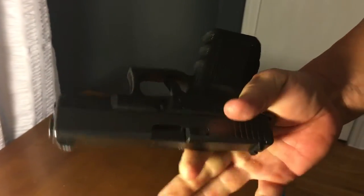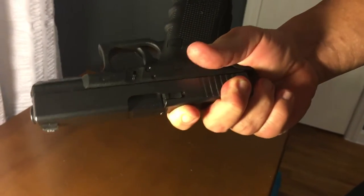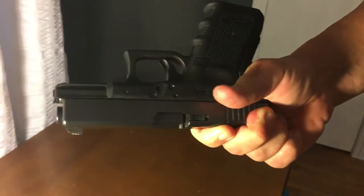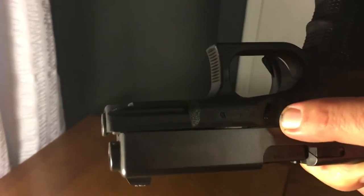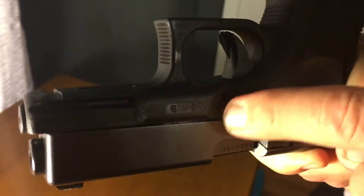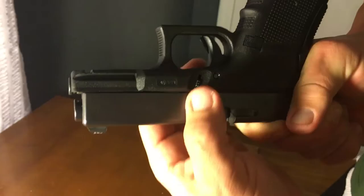The biggest trick on these — it took me a while to master this technique — but you hold it, put your hand in here like this upside down, put like two fingers on the slide, and all you're doing is pulling back maybe a quarter of an inch. Pull it back a quarter of an inch and that gives you enough clearance.